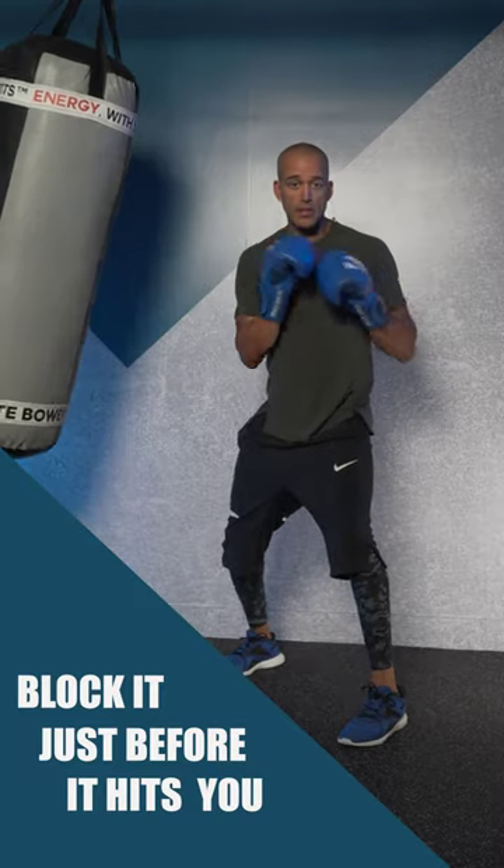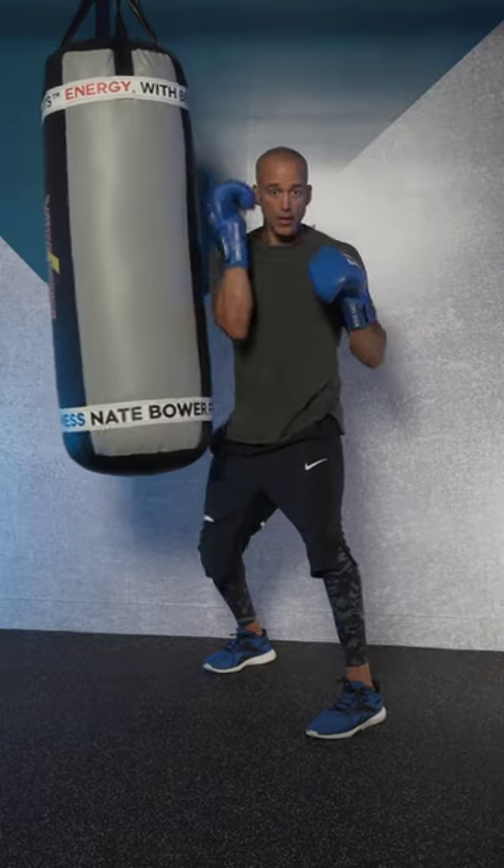Block it right before it gets there. Keep your balance. Don't move all over the place — that's no good. Stay here. Block it.